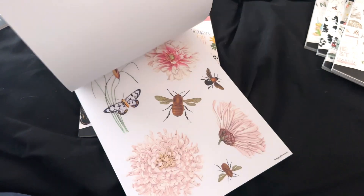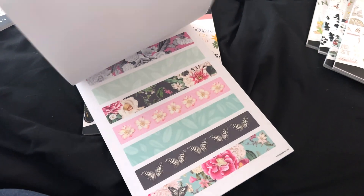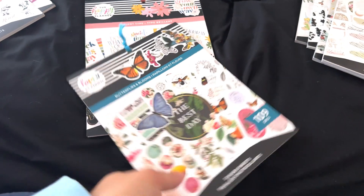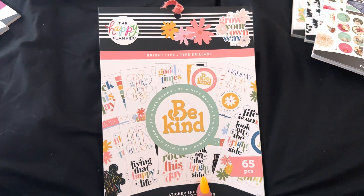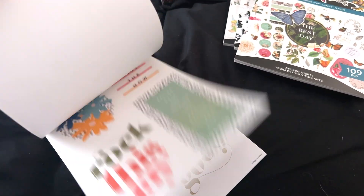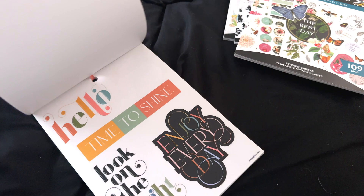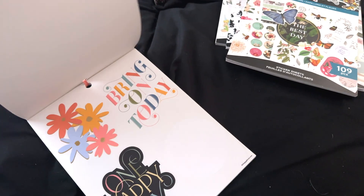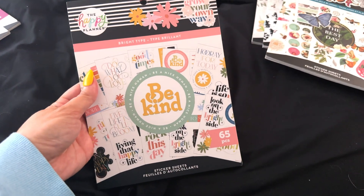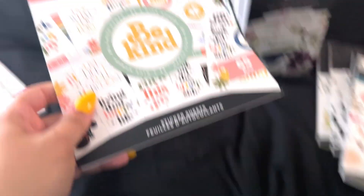This is the Butterflies and Blooms. I am obsessed with this and I do have intentions on using it for this summer, so I'm definitely holding onto this one. And the last large sticker book is the Bright Type. This one's mostly quotes — very oversized quotes with different florals and color palettes. It is really, really pretty, but genuinely I don't think I'm going to use this again. So I am going to get rid of that one as well.